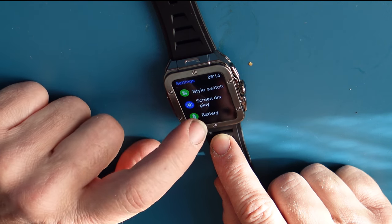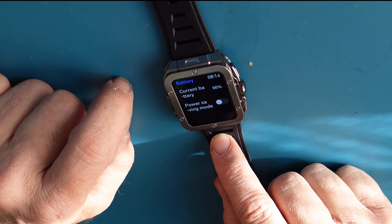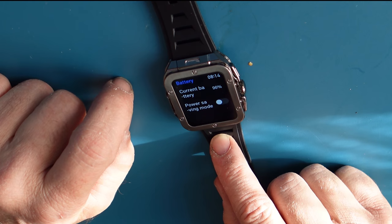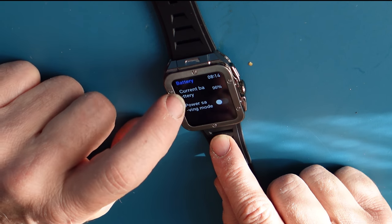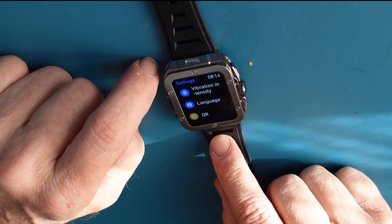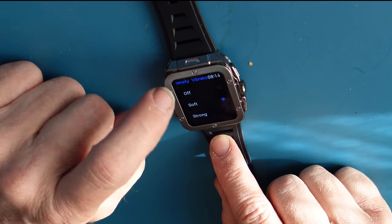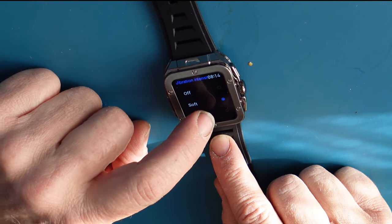If I swipe over I can get to the battery. My screen is set right now to 30 seconds, which is going to use a lot of battery. There's also a power saving mode. I have vibrations and sensitivity — soft or strong. I like strong so I know what's happening.